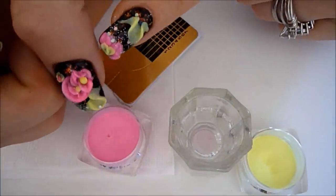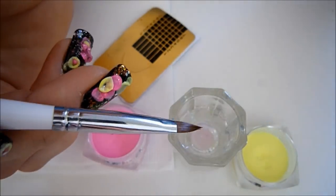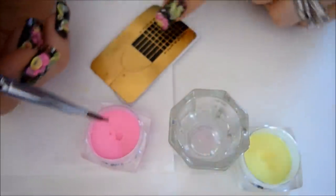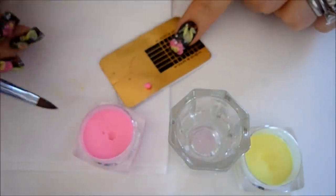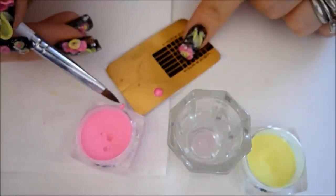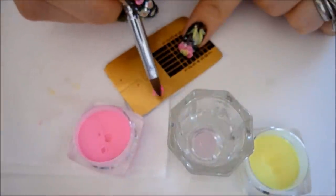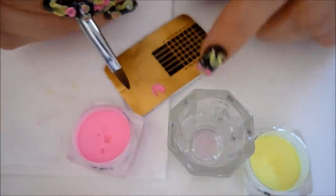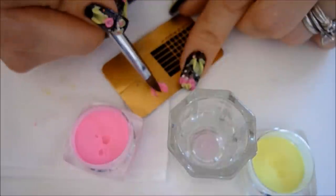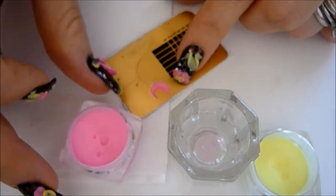Now I'm going to show you how to create this raised petal flower. Dip your brush into the liquid again and pick up a small pearl of pink and place it onto your nail form. Working with nail forms is really easy because it allows you to create very beautiful petals and it's also really easy to remove because of its shiny backing. I'm creating my petal and using the belly of the brush to press it down flat, keeping the tip in the center of the petal.